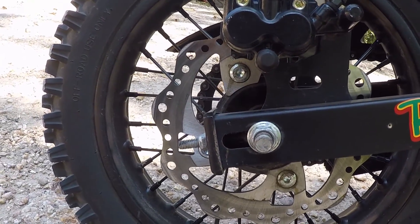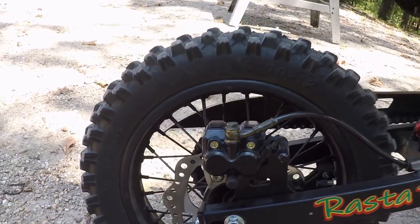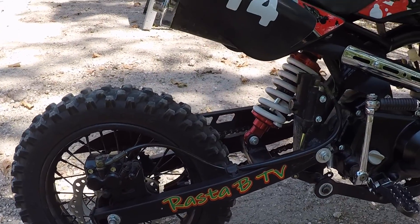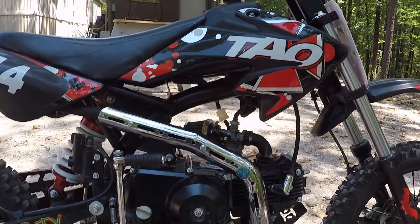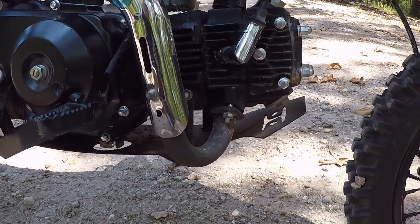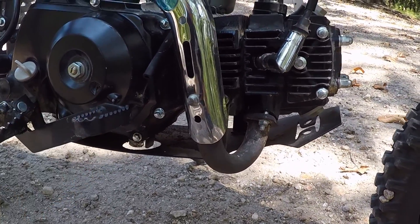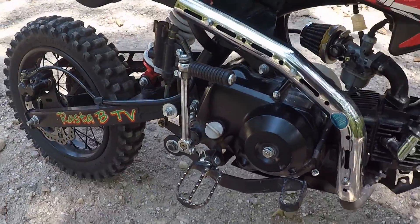The disc brakes work well — they grab really well, actually. I like the graphics; I know that doesn't make the bike good or bad, but they look nice. I like the fact that it has an engine/skid plate because we ride where there's some big rocks and it can be an issue. Nice big brake pedal and nice big foot pegs too.